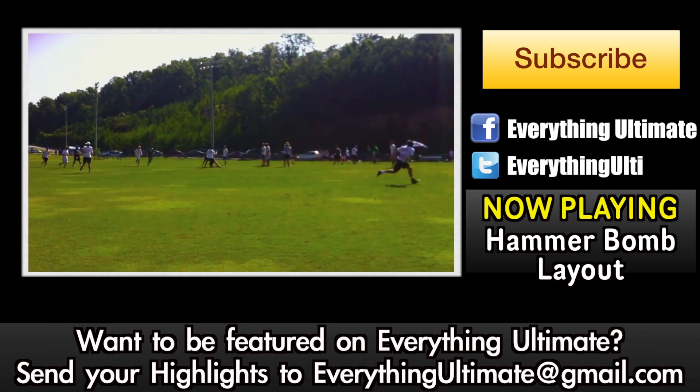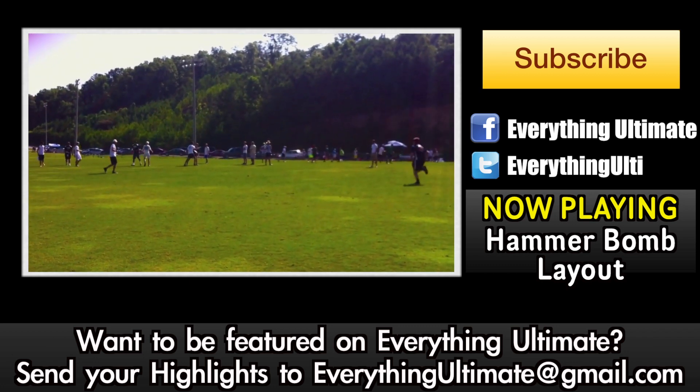Hopefully you guys enjoyed that throwback clip. If you want to check out how to throw a hammer, check the description below.